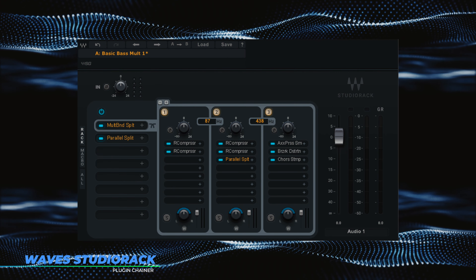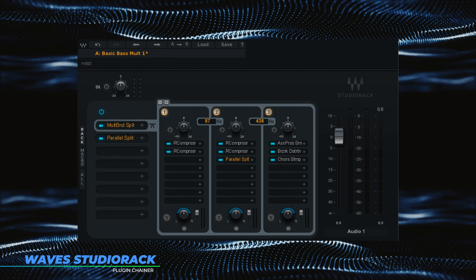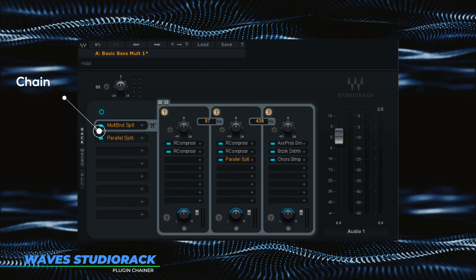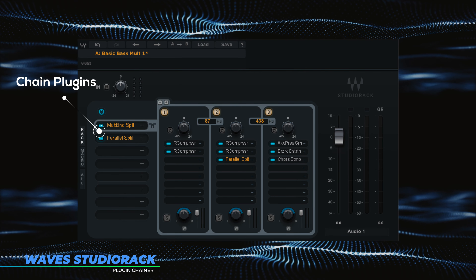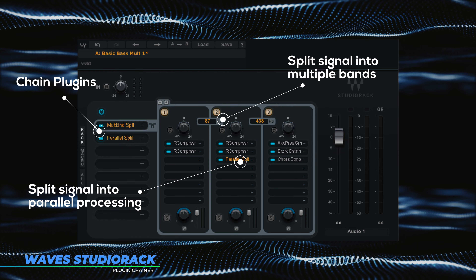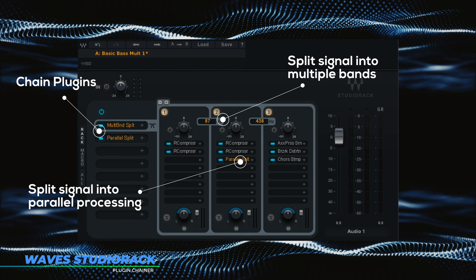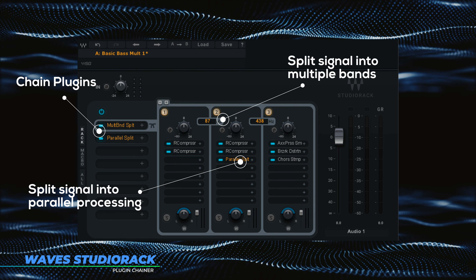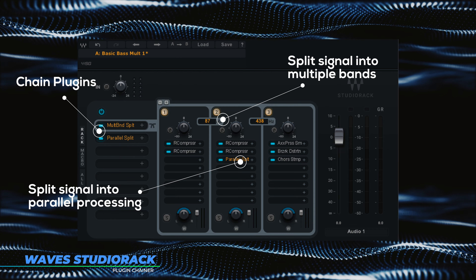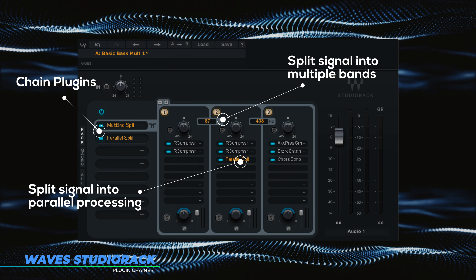I got a plugin today that I'm super excited to talk about. I'm shocked it took Waves this long to release this, but this is what I consider a game-changing plugin. Basically you can take any Waves effects you have and add them in a chain, and at any point along the insert path you can split things out into parallel processing or multiband processing. So you could take your Renaissance compressor, split your band into five different frequencies, put a compressor in each band — just make your own multiband compressor. You could put R Vox on the mid-range, Renaissance compressor on the low end, V-Comp on the high end, and then put a chorus on it.